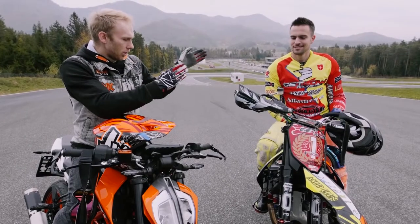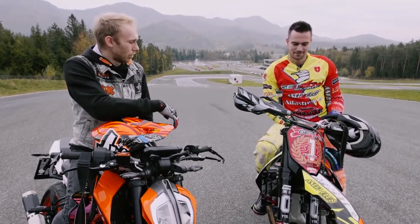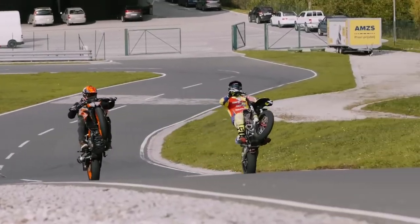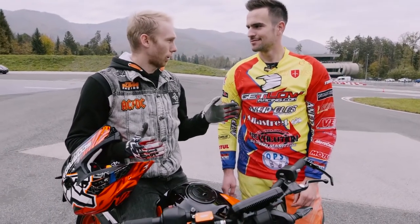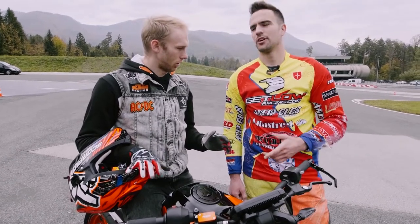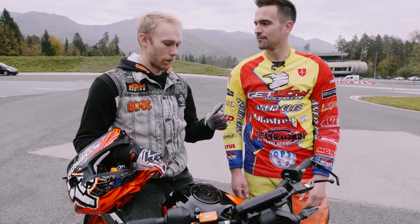Marco Ucota — Italian supermoto trophy champion — he knows how to drift a bike. I like drifting, but why slide into the corner? Marco explains: it lets you brake later, get on the throttle sooner, and your lap times get better.